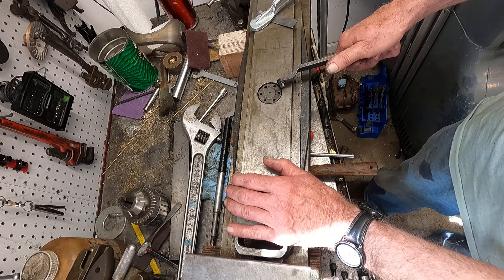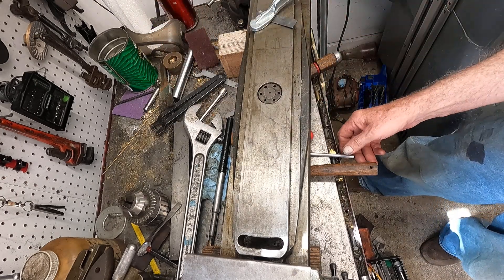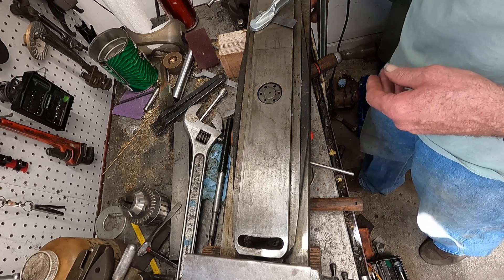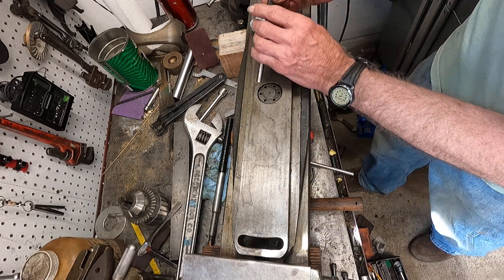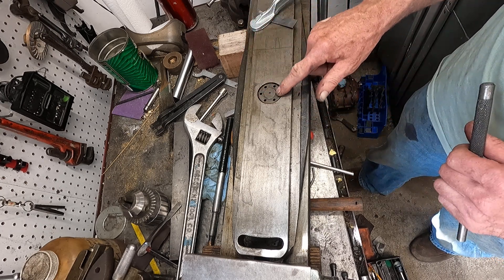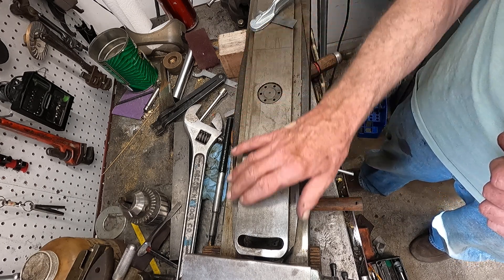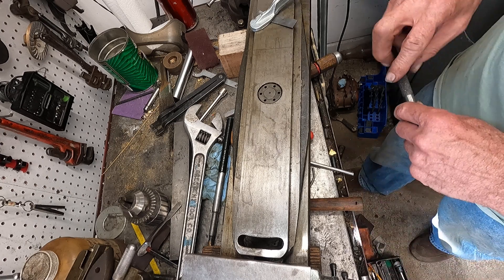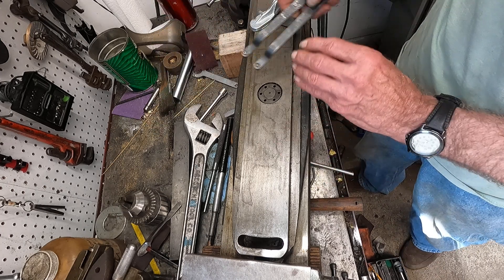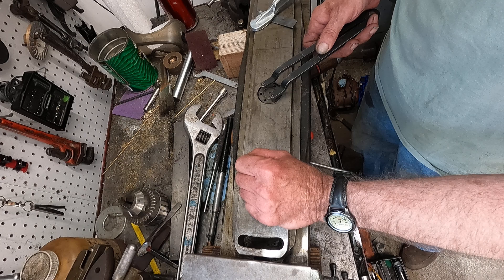The easy way a lot of people do it is to take a punch and start smacking on these holes and rolling them over. Now this is going to be visible — if you're using the taper attachment, I don't like visible stuff looking all beat up. So I put the pin spanner in there, use really reasonable pressure, and it's not going to come loose.